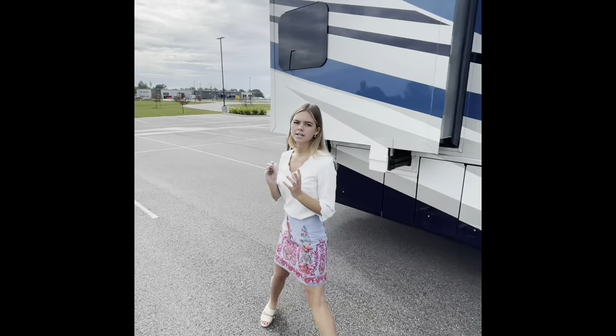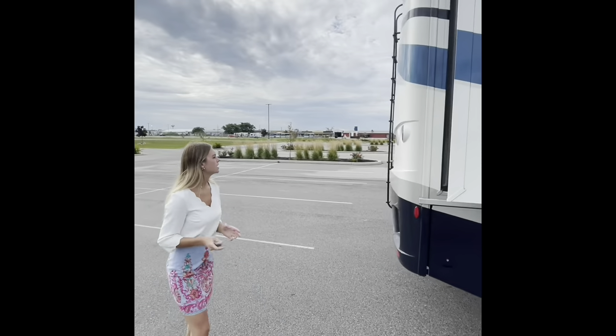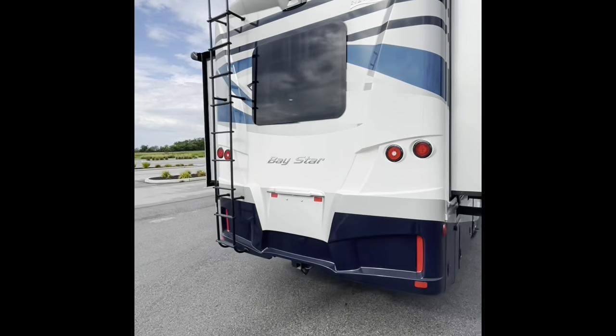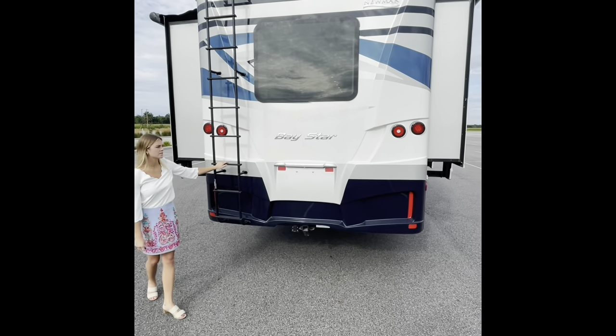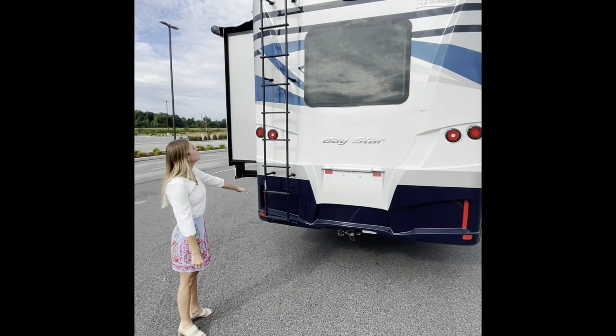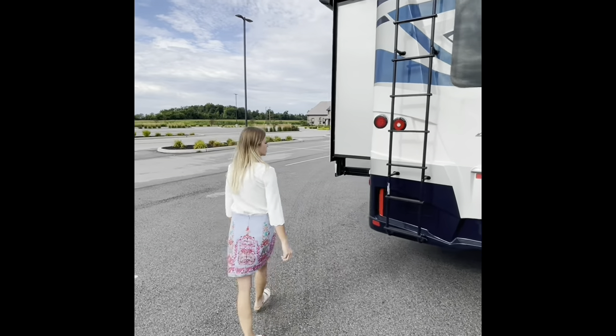Now I'm going to take you around the exterior of the coach. As we're coming back here, we're going to get to our rear end. This rear ladder is actually an option — it does not come standard with the coach, but it is available to you. For whatever reason you need to get access to the roof, that's something available to you as well.